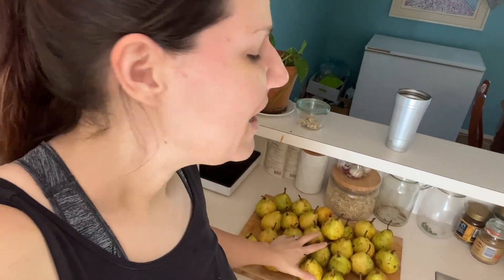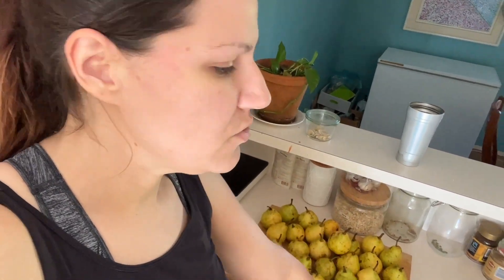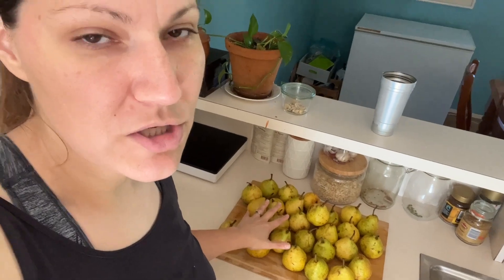Hey friends, today I am feeling a little bit under the weather, but I still wanted to get a video out to you guys and I really need to use these pears up. So I thought I would just do a really quick video and share what I'm going to do with the pears.